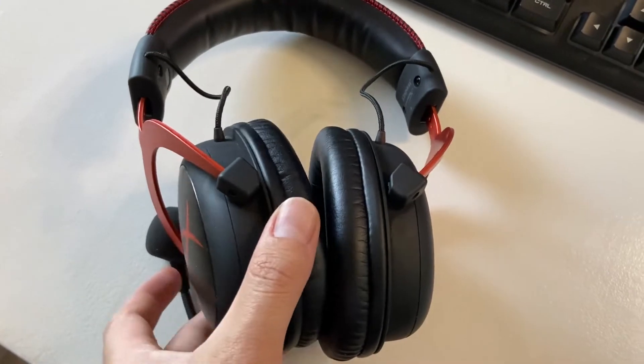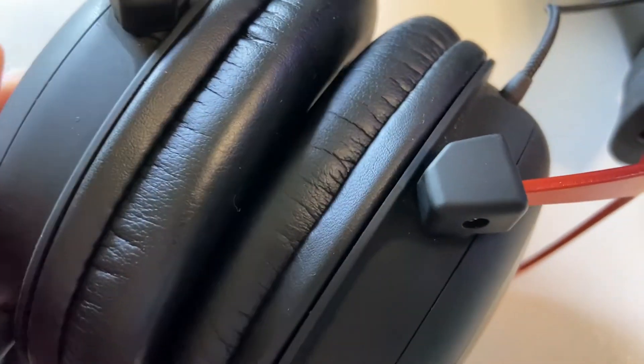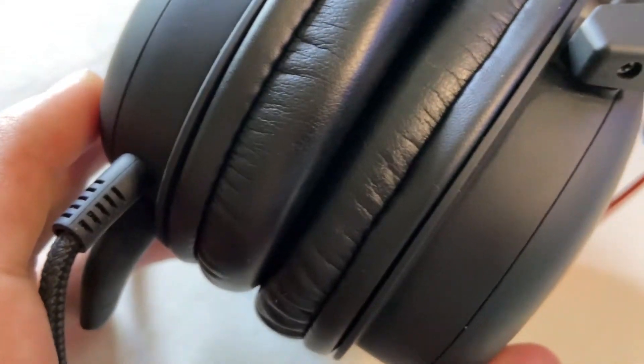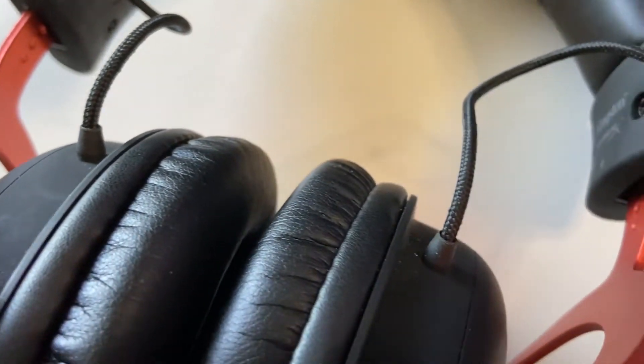The only thing that I think this headset doesn't give you as well as the Astros is surround sound. When I'm playing Warzone, I still don't hear if somebody's on top of me or below me — I just know they're there but I can't tell if it's up or down. I can tell left or right, but sometimes it's hard to tell up or down. As far as the sound and bass, it sounds amazing.